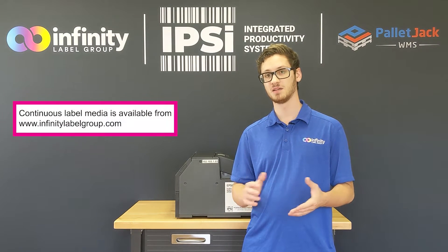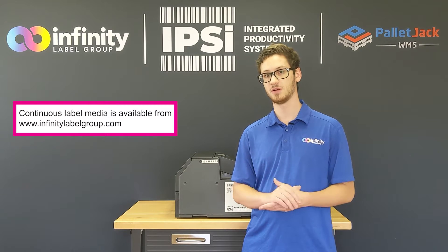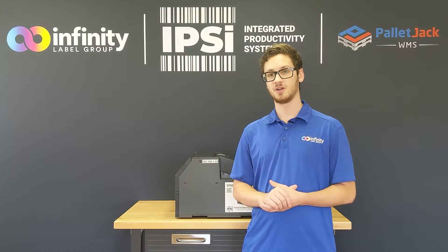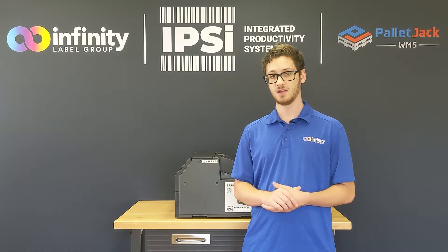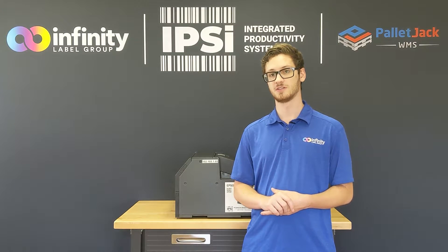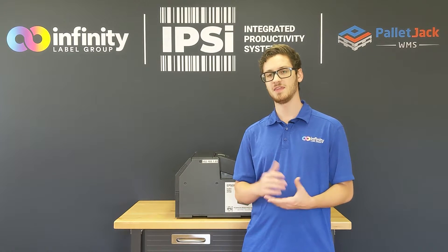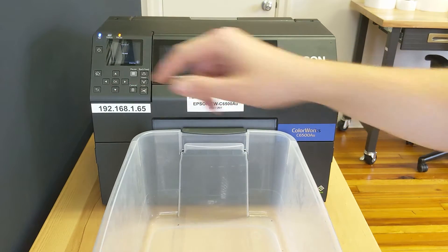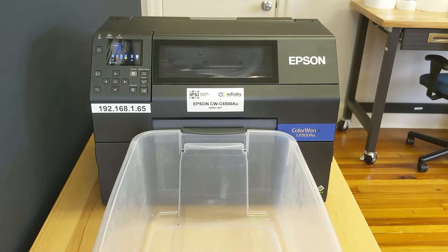I have my eight and a half by eleven GHS chemical barrel label queued up in the printer already. I'm going to unpause the printer and we're going to watch that print job run and see just how long it takes the printer to print such a large label and then cut between each one. I've got our first job queued up already so all I have to do is unpause this and we'll have our first in the series of labels.